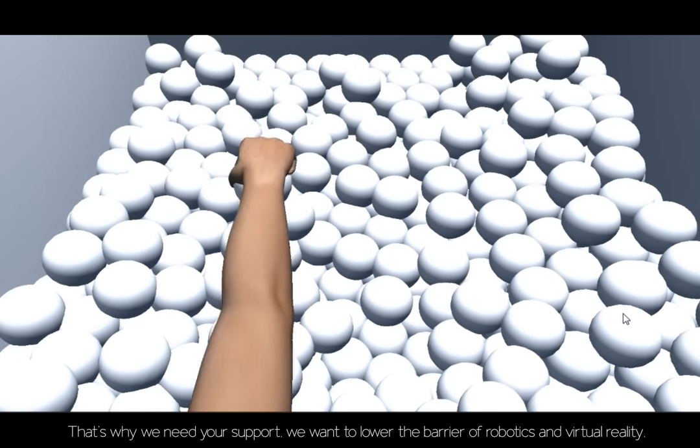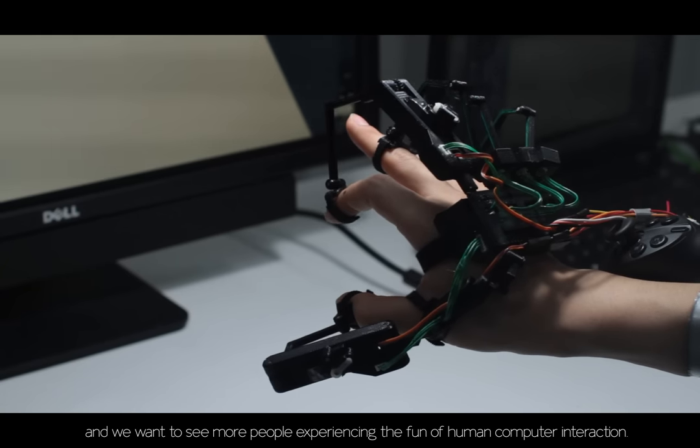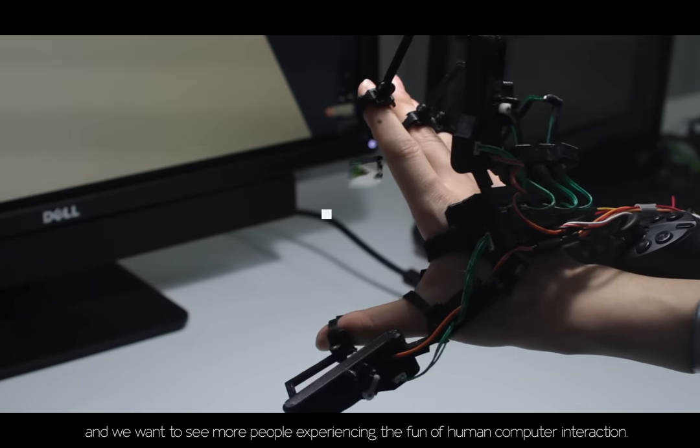That's why we need your support. We want to lower the barrier of robotics and virtual reality, and we want to see more people experiencing this form of human-machine interaction. Back us, and let's turn this project into reality together.